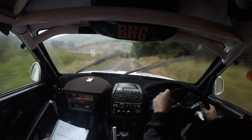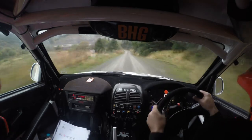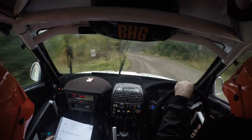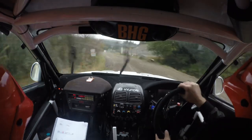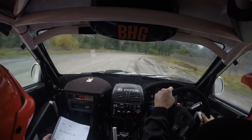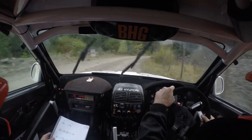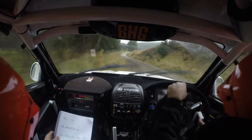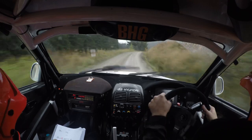Caution six left, slippy, six left, slippy, and long two right, tightens to five at the fence, at the end of the fence, and five left, and five left, 40, two right up over crest, 60, five right over crest.